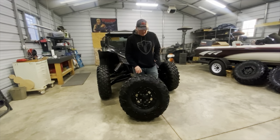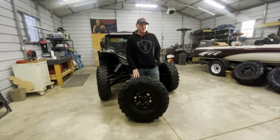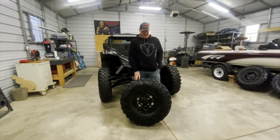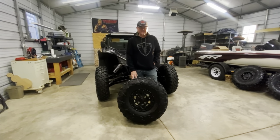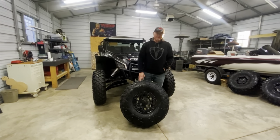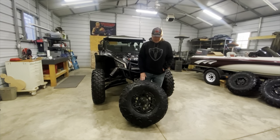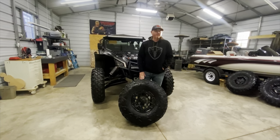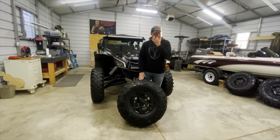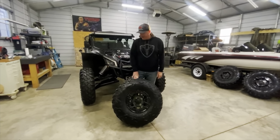I was going to stay with a 32, but I really wanted to get a little bit bigger because these Carnivores actually measure a little small. They measure 30 and a half once they're mounted with 12 to 15 pounds of air in them. I checked on weight - a friend of mine got the System 3 370s, which is what I was going to get, and they're a little heavy. The tire itself weighs about 47 pounds for a 32, but I think they measure pretty true 32. After doing a lot of research, I decided to try a new tire.